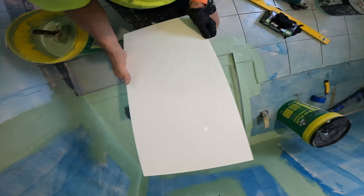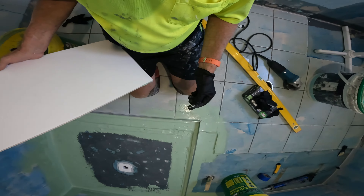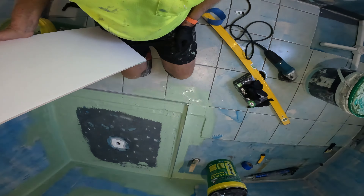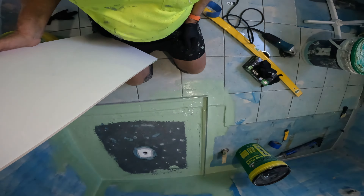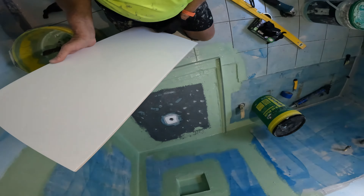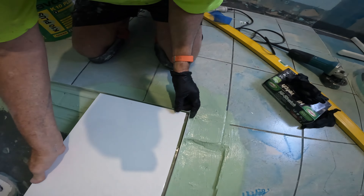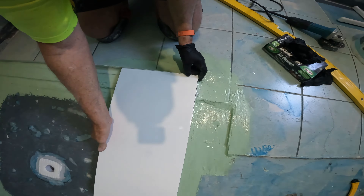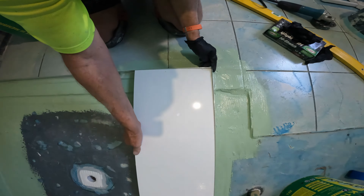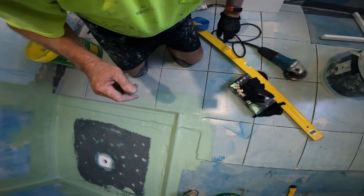I just want to show you something I just thought of. You should always test things to make sure they're square. With this aluminium, I knew it was pretty square because I measured it, but you just check your internal corner. I don't go rushing around for a square — a nice tile is always square. Can you see that? Bloody beautiful. So I know that's perfect.